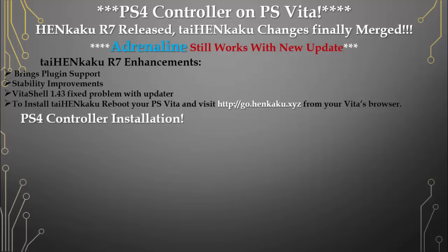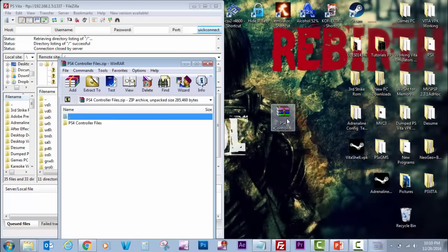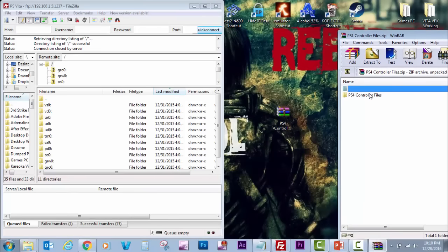Now we're going to move into the PlayStation 4 controller installation. First, download the files from the description and follow my steps. Download the zip file — I have the Mega link in the description.